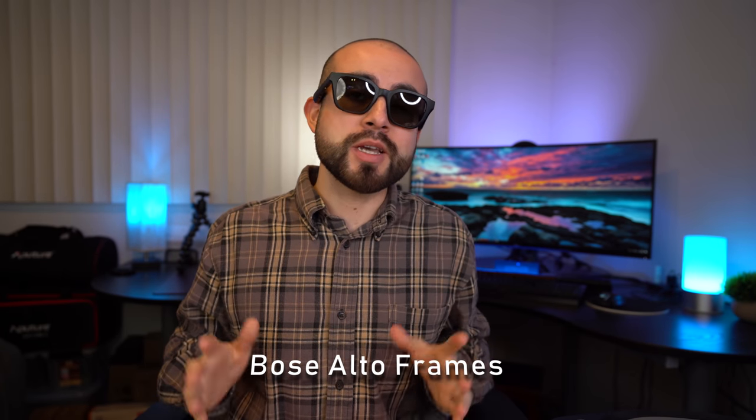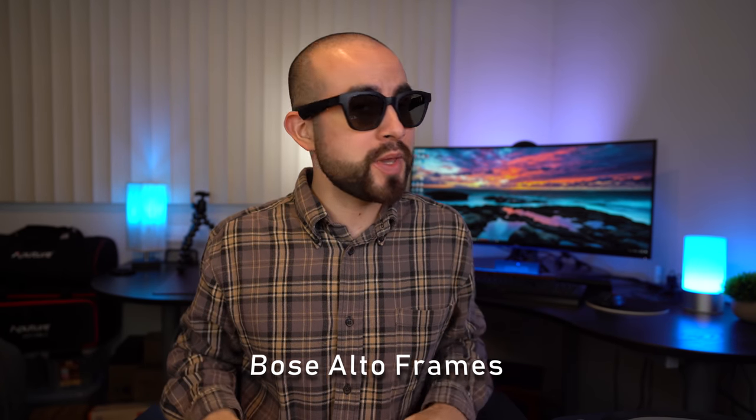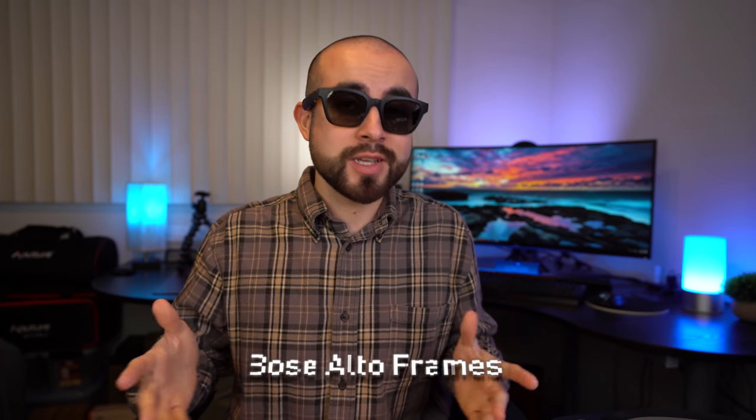Today we're going over the Bose Alto Frames, audio sunglasses with built-in Bose speakers. How do they look? How do they sound? Let's break it down.